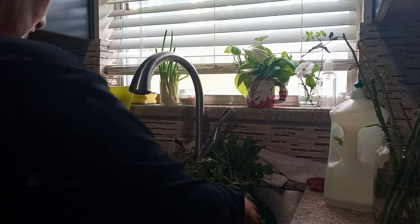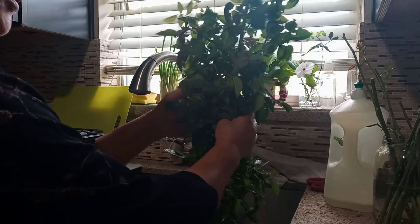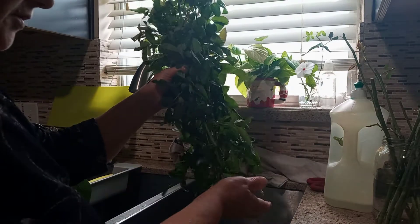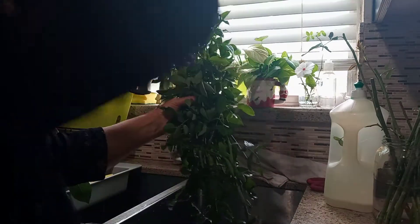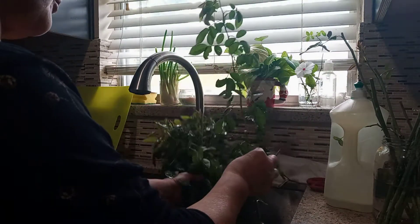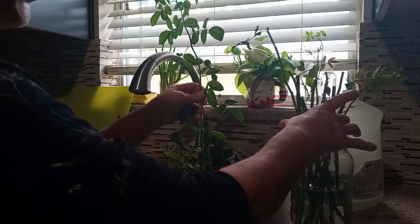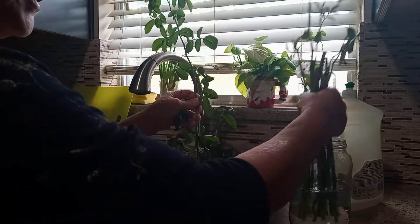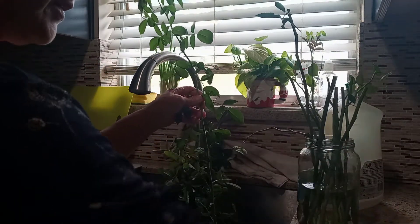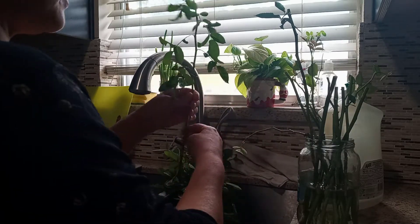Hello my friend! Today I cut branches from a pink rose — it had become too long and too big. I put them in water for two or three days, and then I plant them in the garden when the roots form.